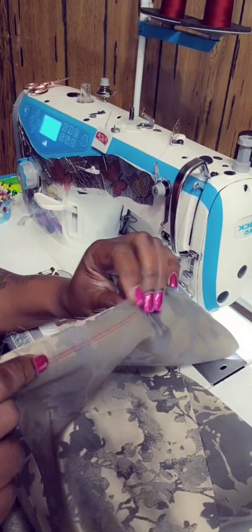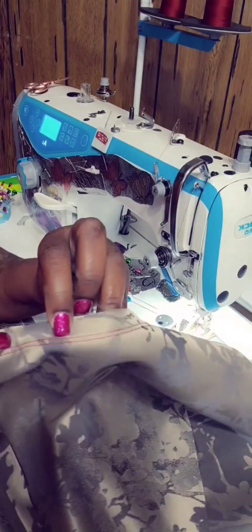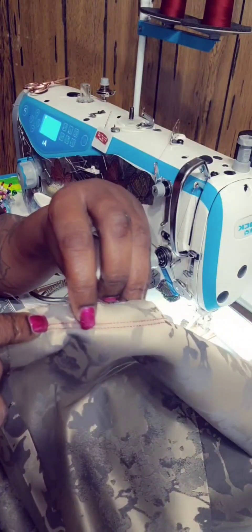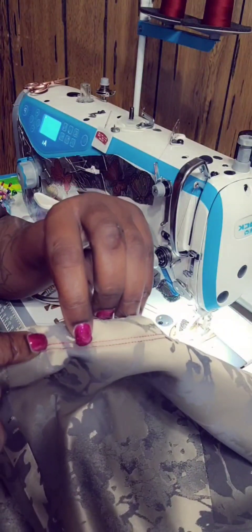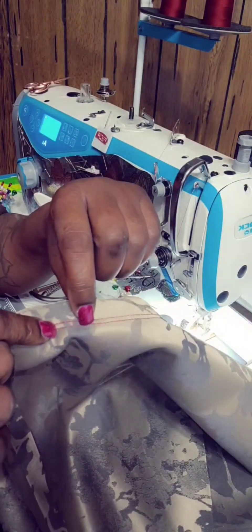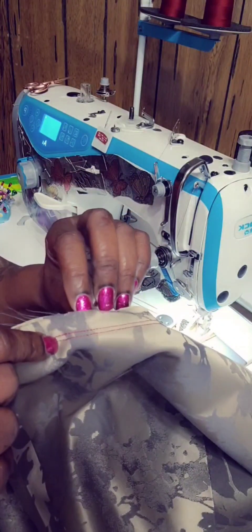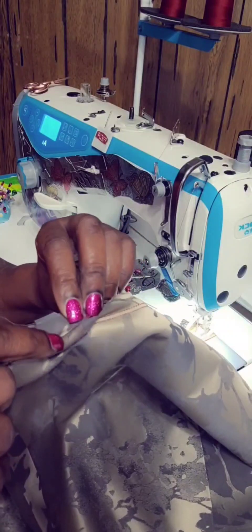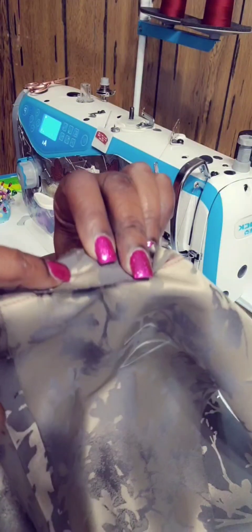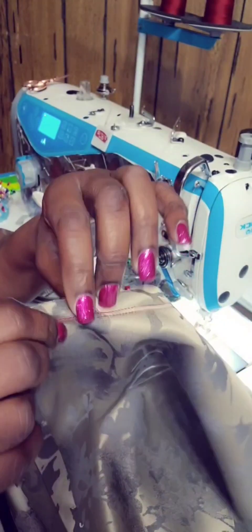Remember when I talked about stay stitching at a half an inch? When you do your permanent stitch to stitch things together, there should be one-eighth of an inch between the two stitches — the five-eighths being on the bottom and the stay stitch being on top of the fabric like such. You should be able to see both and not have them stitched together. I hope you find this helpful.